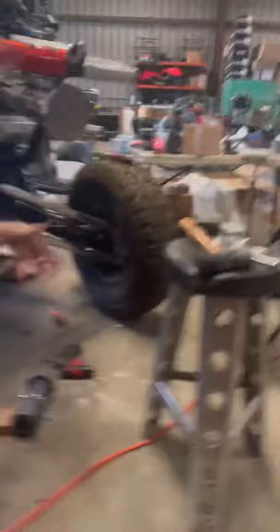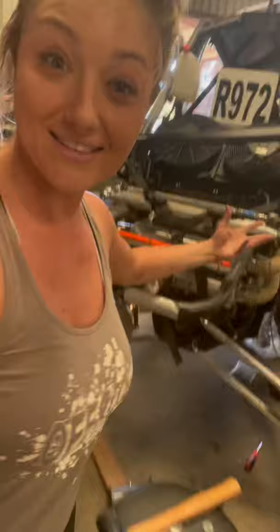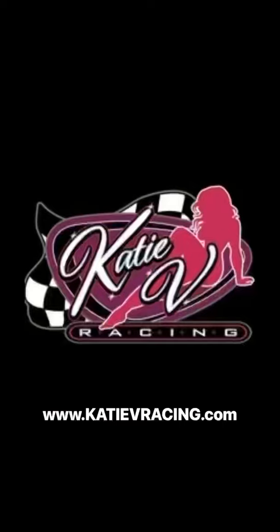The new Trinity exhaust is on the Polaris and it looks beautiful. I'm so excited to finally get to start the car. That new exhaust smell.